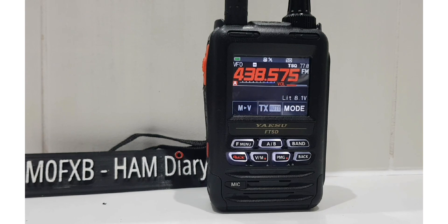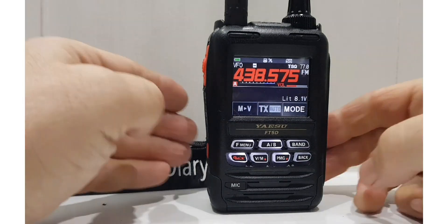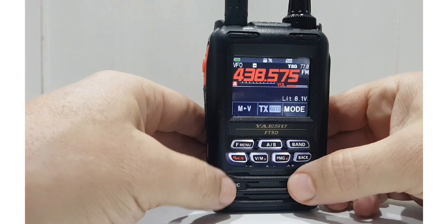M0FXB had a message from my friend N6MIB Manuel about a squeaking sound when recording DTMF, so I think I'll show you what he has found. First thing you do is I'll just show you the menu settings.